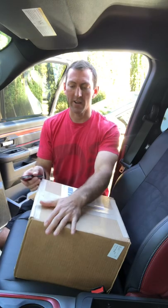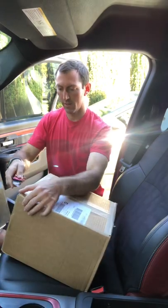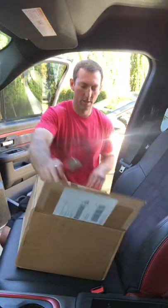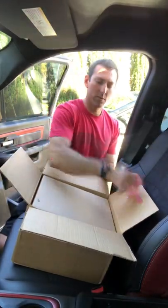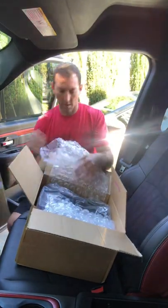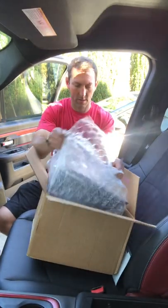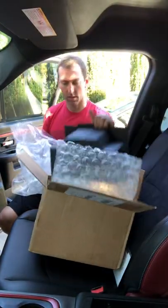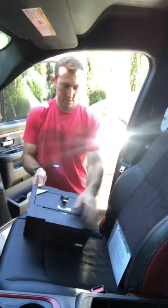So it comes in the box right here, pretty heavy. Open it up. We've got screws taped to the side right there, and directions.